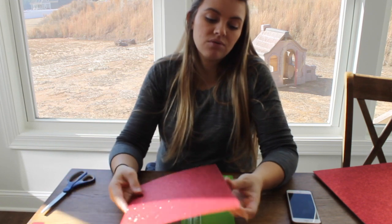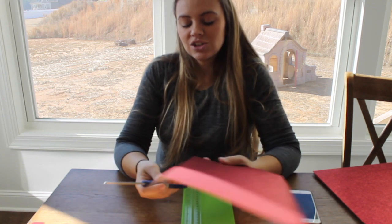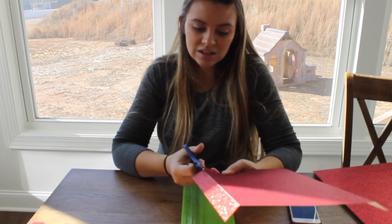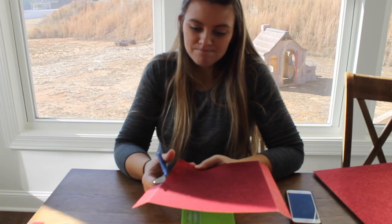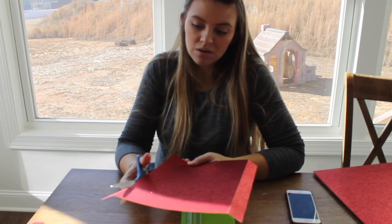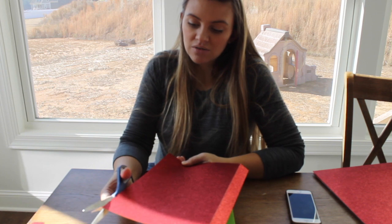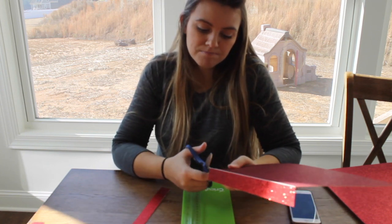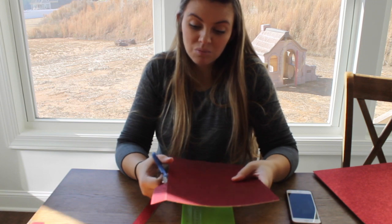We have three kids and number four is on the way, and it just was hard — it's not something that is easy to do with little kids. We also lived very minimalist over there. So I didn't take any of my nail polish stuff, I didn't take really anything.